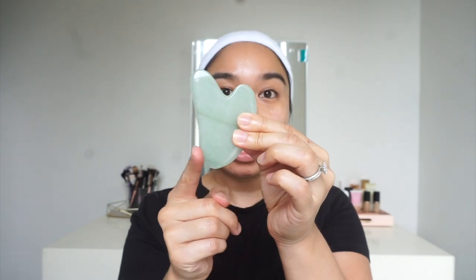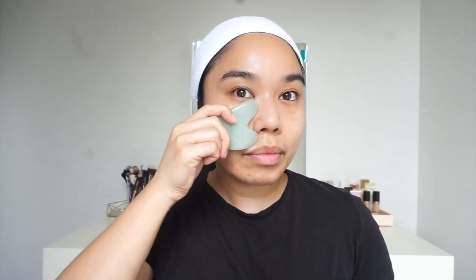Now that I've gone and lifted and de-puffed my skin I'm going to focus a little bit more on contouring and lifting. I'm going to flip this on the other side and hold the tool where the curve is, and from here we're going to contour the cheekbone. Once I get to the outer part of my face I like to wiggle it and release that tension.